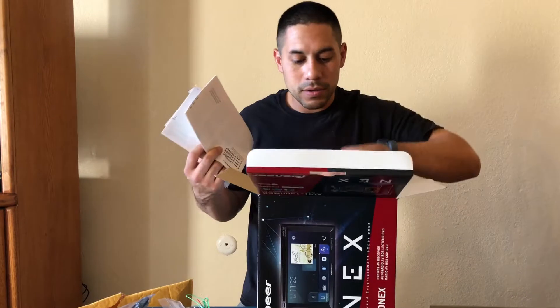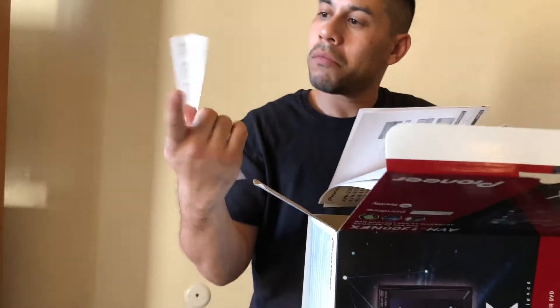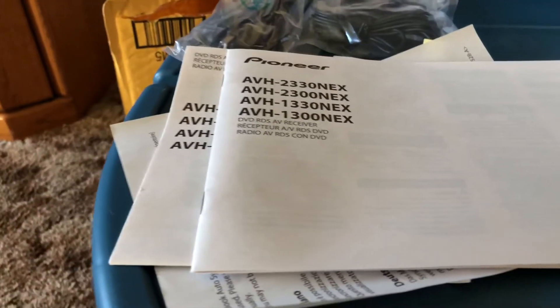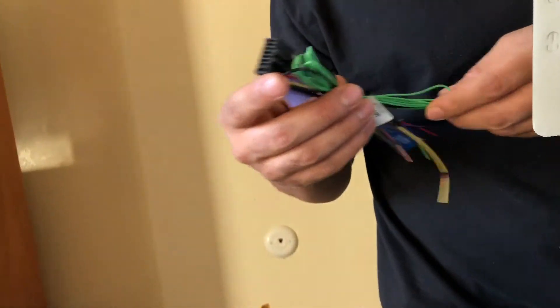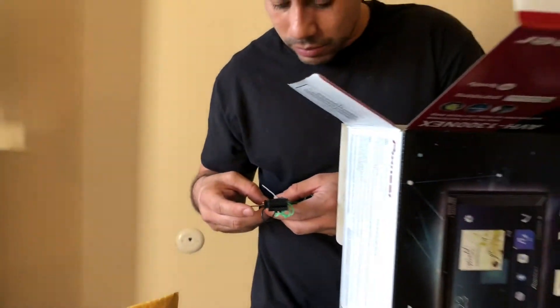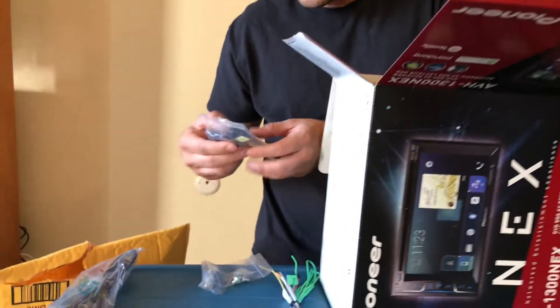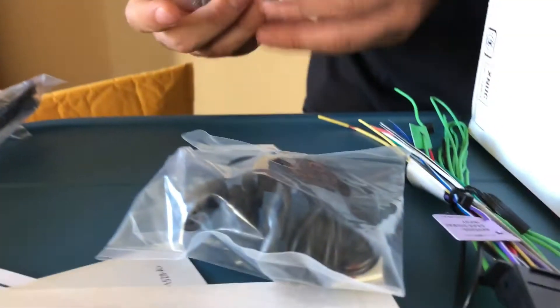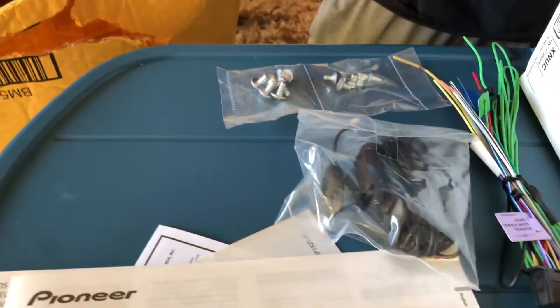Let's go through some of this stuff. We got our basic warranty card in different languages, a quick start guide, and an installation manual — if you want the full manual you have to go to pioneer.com to download it. We got the Pioneer harness with a very long emergency brake wire, which is cool. It also comes with a Bluetooth mic, so I'm going to be taking out the factory one in the Nissan Cube and installing this one. Comes with a couple of hardware pieces for the dash kit.